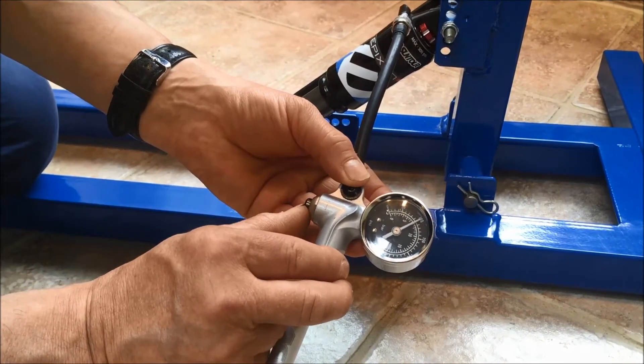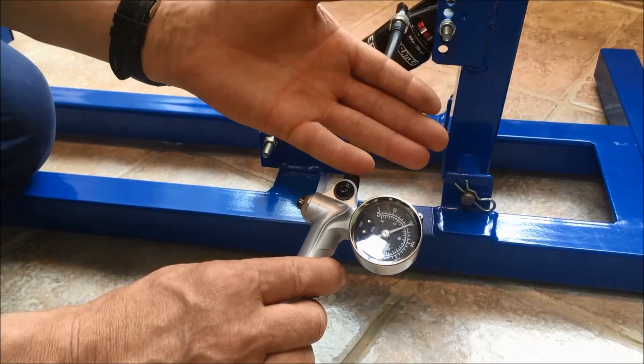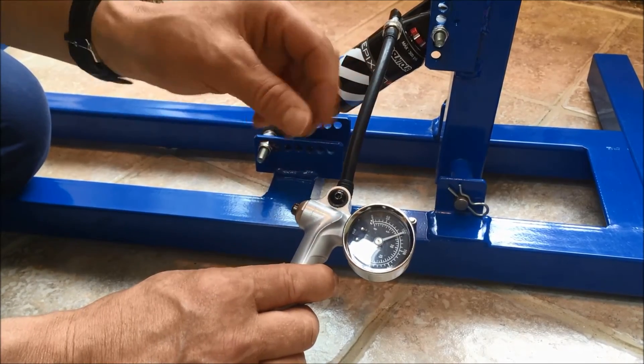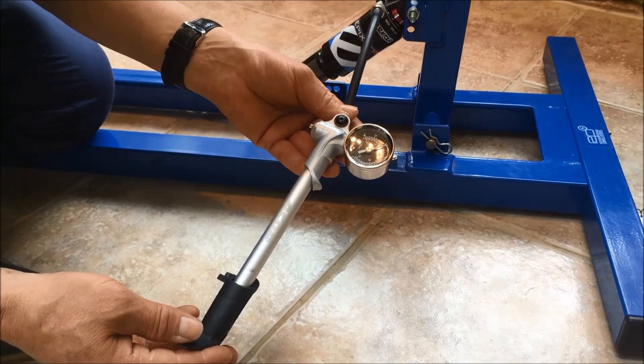Then down to about 100 PSI — you don't want to go much lower than that. That would be for a rider between 5 stone, 31 kilos, up to 7 stone, 44 kilos. Of course, to add more pressure you just use the shock pump accordingly.